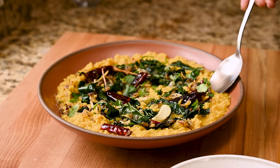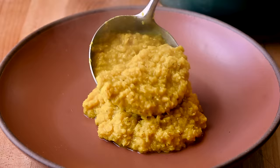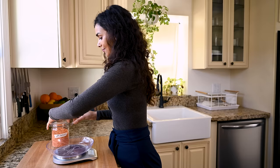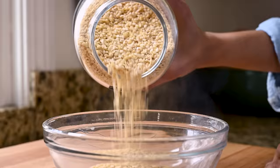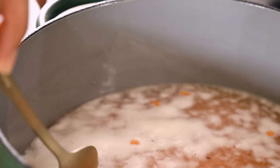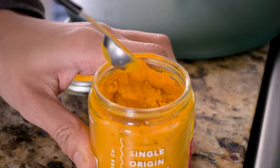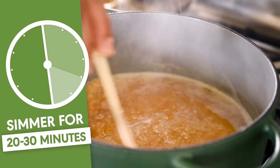That recipe is dal palak, which is essentially an Indian spinach dal. This is one of my favorite dishes from the past year, and there are essentially two components: the dal and the tarka. The dal itself could not be simpler — it has basically just three ingredients. First, lentils. Red or yellow split lentils work great here. You want to rinse them thoroughly until the water runs clear, then add to a medium saucepan and cover with water. Bring to a boil and use a metal spoon to skim off any foam, then reduce to a simmer and add in your second ingredient, which is turmeric. This is going to give the lentils a lovely golden color. Simmer the lentils for 20 to 30 minutes.